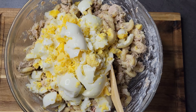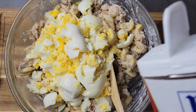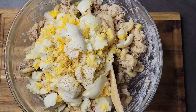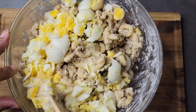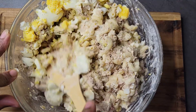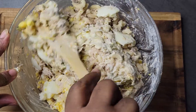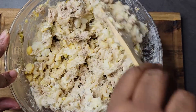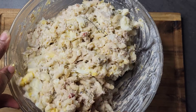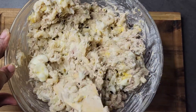Once the eggs are added, I'm going to come in and add a little bit more pepper and give it a mix. Make sure that you mix everything really, really well, because sometimes not everything at the bottom gets mixed. You have to make sure you go deep enough so that everything is fully incorporated.